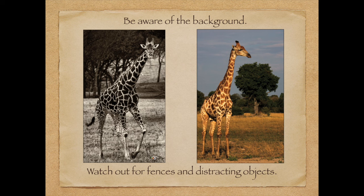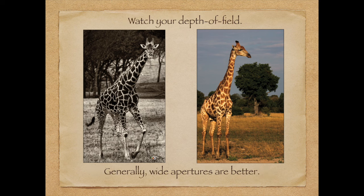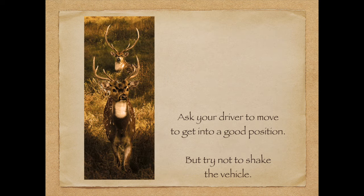You want to be aware of the background — it can make or break a shot. At Fossil Rim there are fences and other safari vehicles, but if you compose carefully and ask the driver to move up a little or back a little, they can help you make the shot. The picture on the right was taken in Botswana, and the background helped create a sense of place. Wide apertures are generally better. Don't be shy — ask your driver to move into a good position.